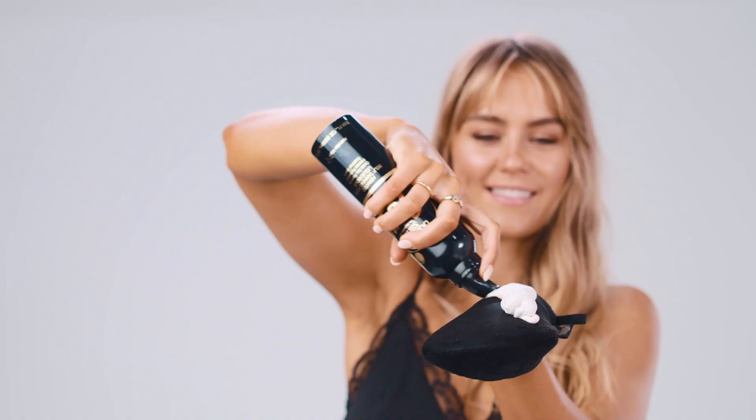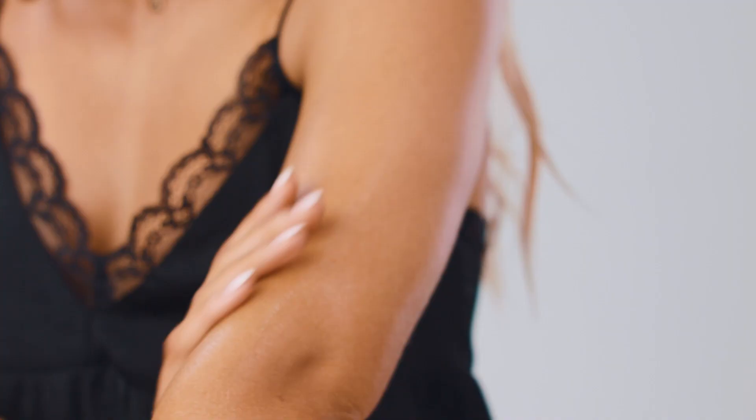The great thing about the Liquid Gold is once you apply it, there are no instant bronzers. You know that really dark color that you get when you put on other fake tans? This one comes on clear and it develops slowly over six to eight hours. So you can go about your day with the tan as it's developing, or you can go to sleep and not worry about it transferring onto your sheets or any of your clothes. And once the tan is developed after six to eight hours, there's no need for wash off.